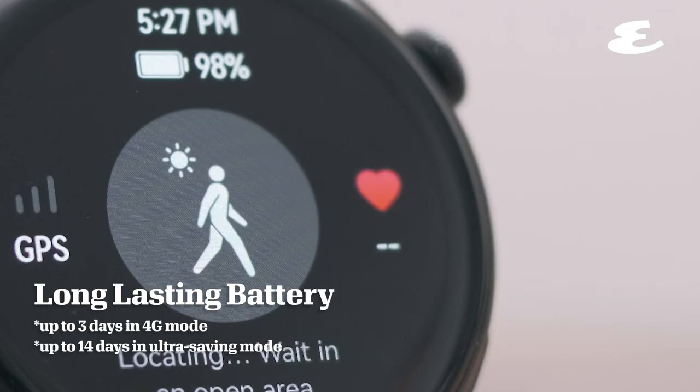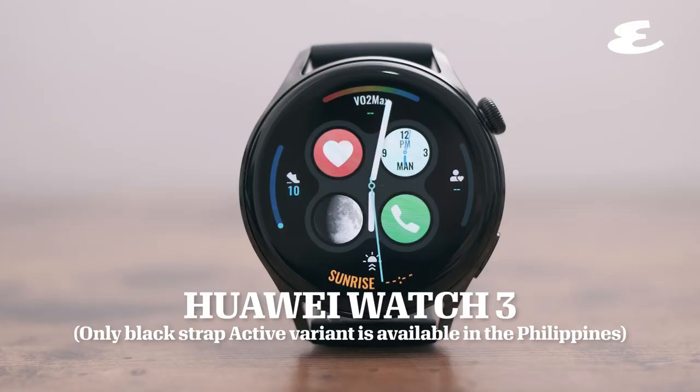With its long-lasting battery, Huawei Watch 3 can keep you company from day to night. No matter what you do, keep your life on track with Huawei Watch 3.